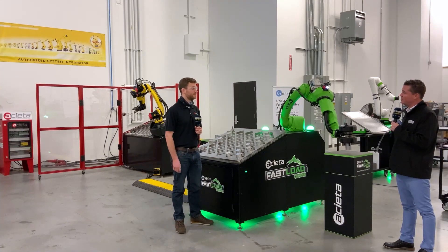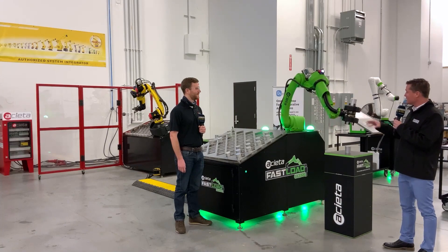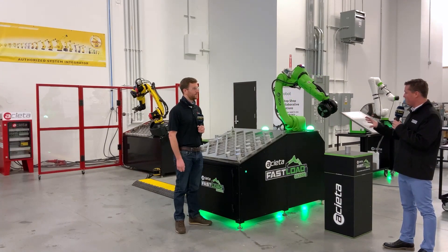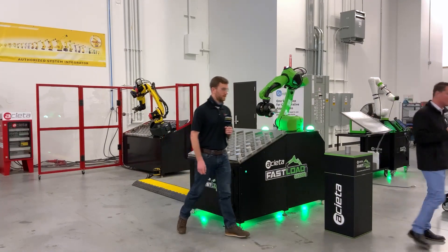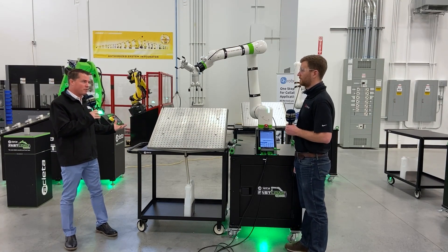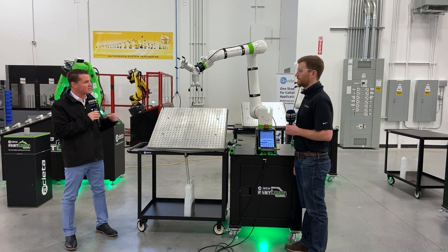Well, I think you've just convinced me to start my own garage shop — I'm going to need about two of these. So we've talked about this setup here, but we have another setup behind us. Let's head over there and talk about this one. So we were looking at that collaborative robot just a minute ago, moving parts around, but we have a different system here. How does this one work?